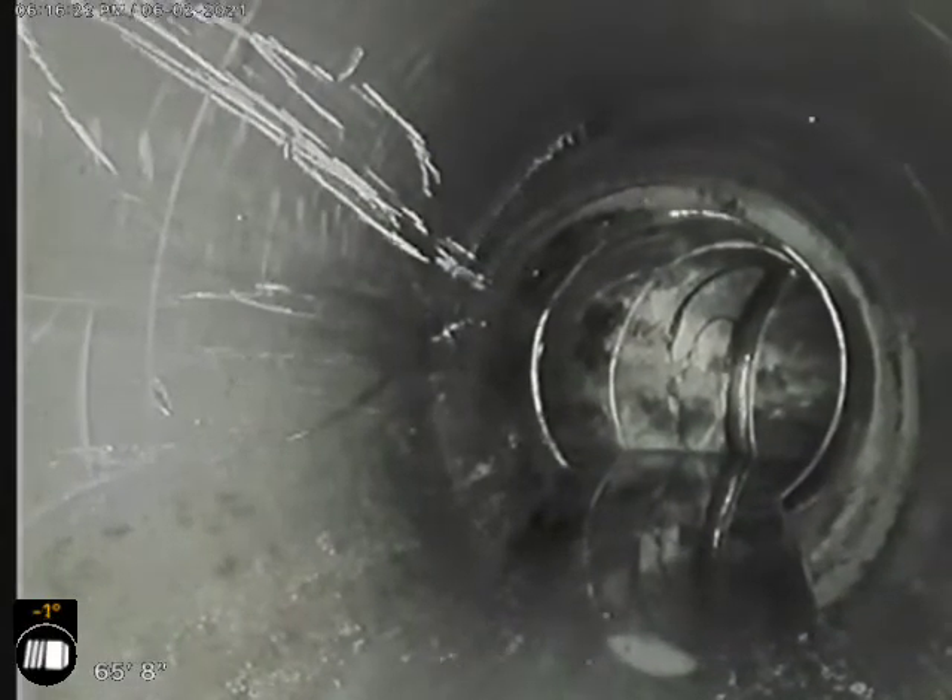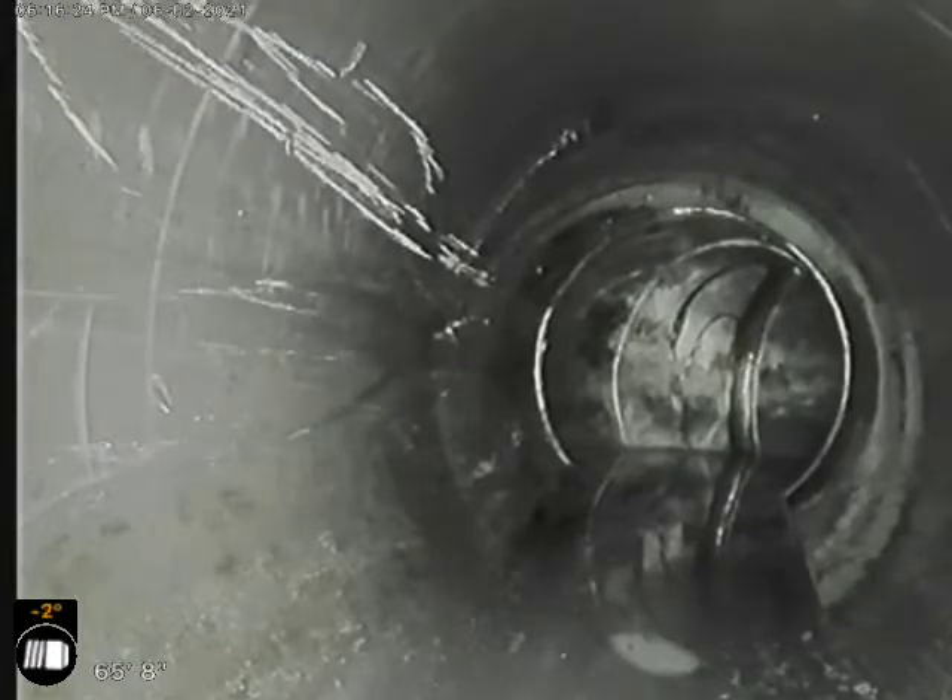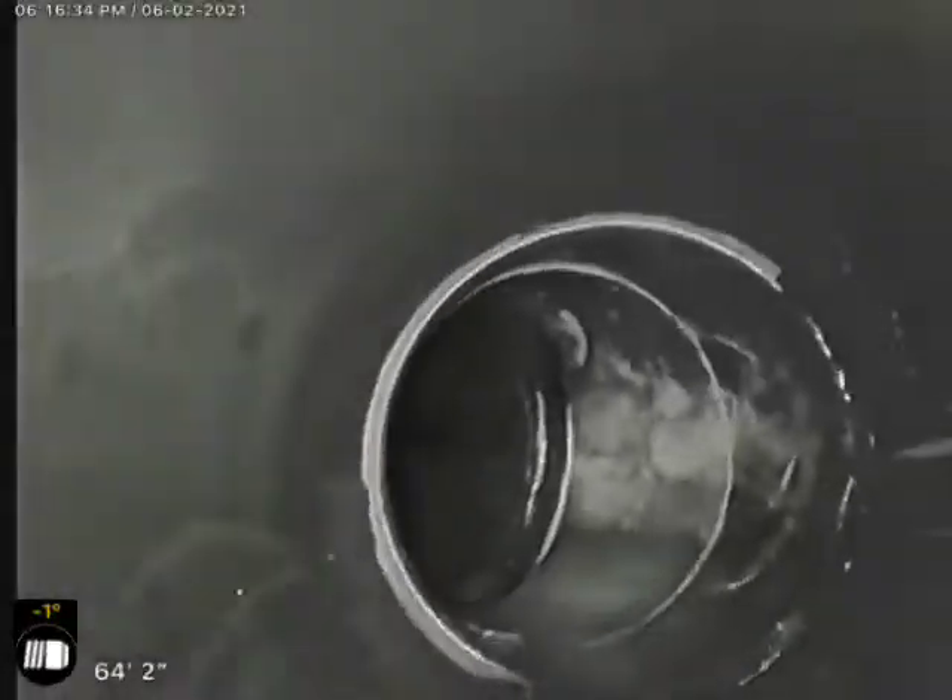If you remember from the other video, there was a significant amount of water sitting in the pipe. Now that we've cleaned it all out, that little bit of water on that turn is actually all that's sitting in the line — so it looks great. There's a little bit more water sitting there, but not really anything to be super concerned about.